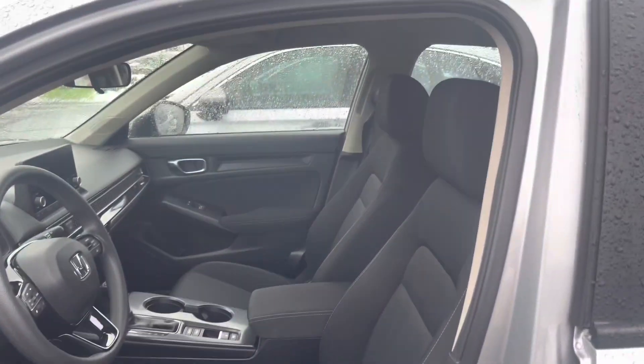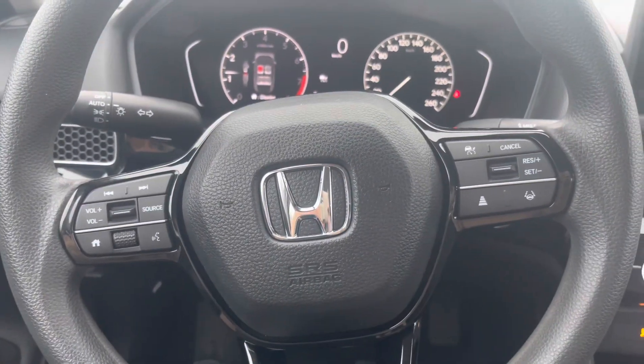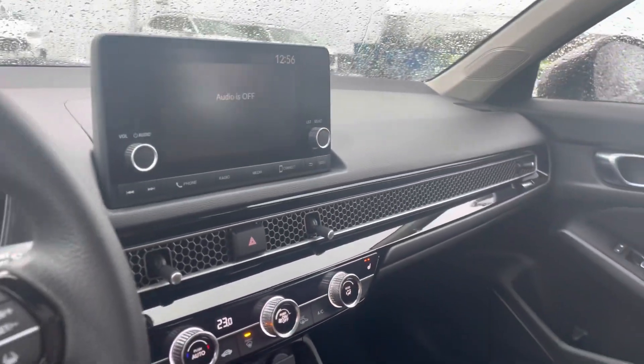And then a quick view of the rear seats, and a look from the driver's side. I've just hopped in the car here, just to kind of show you a better look.